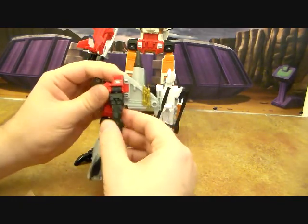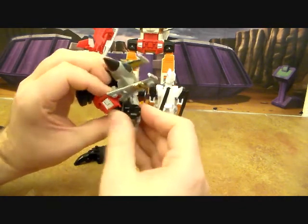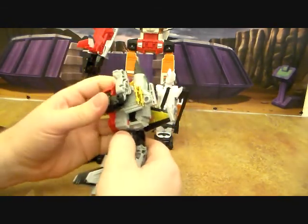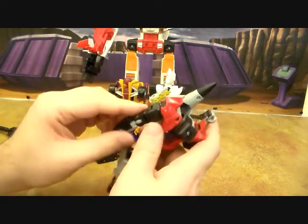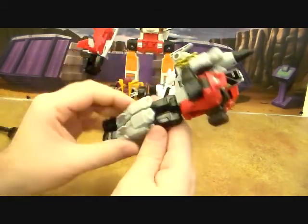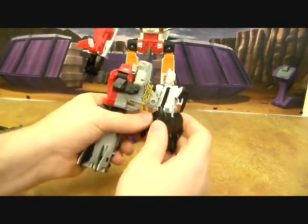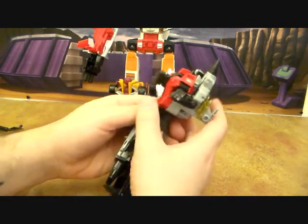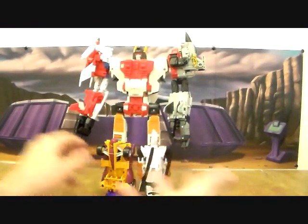Take these arms here and rotate them so they're back here like this. There's a little slot right here they'll peg into, so you just want to angle it around until you get it in there. I like to put the wings back into robot mode configuration just to keep them up and out of the way. Then take the hand, flip out the fingers, plug that in - and now we have him back into combine mode with Drag Strip as a leg.